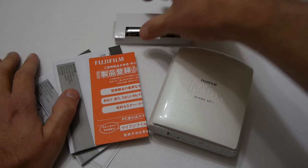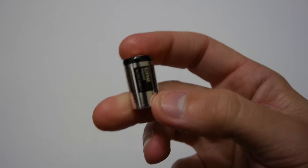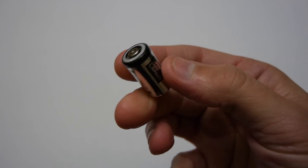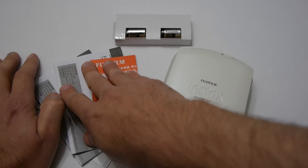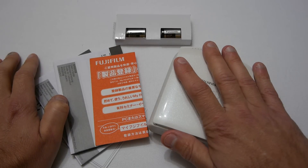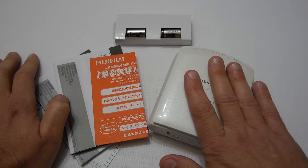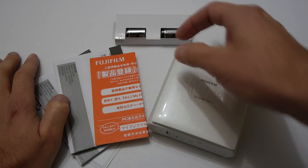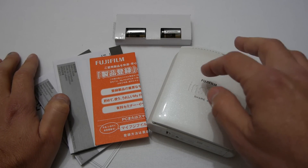Okay, so this is everything you get in the box. You get a set of batteries — two altogether — and these are CR2 batteries. They're not too common in Australia but you can get them if you hunt around. You then get a set of manuals and then you get the unit itself. You don't get any film in the box and you don't get a mains adapter. You can get a mains adapter without using the batteries but it's an optional extra.